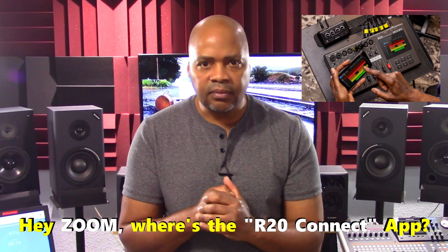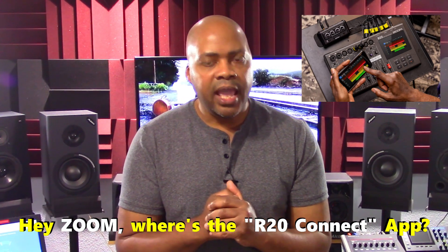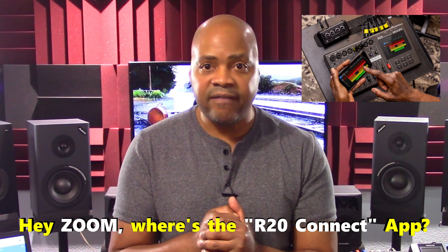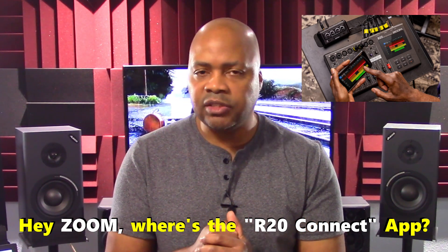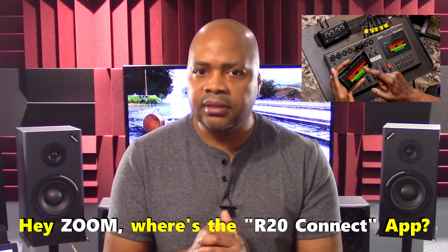However, at the time of this presentation, I was unable to find the R20 control app for download in Apple's App Store. An app exists there for the Zoom L20, but not yet for the R20 specifically. This is a significant issue, and hopefully Zoom will make this software available very soon, as its functionality has been part of the product's marketing since its initial release. Also at the time of this presentation, Android-based devices are not supported.